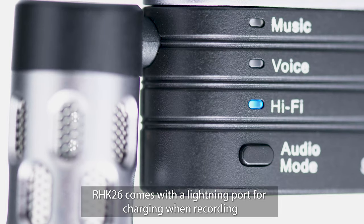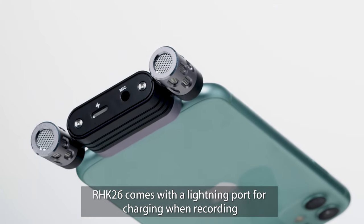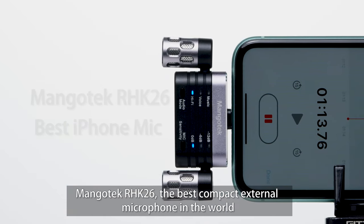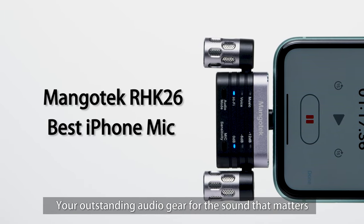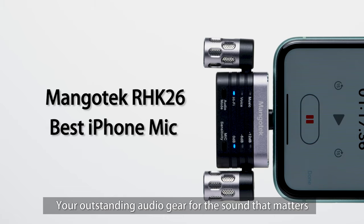RHK26 comes with a lightning port for charging while recording. Mangotech RHK26 — the best compact external microphone in the world. Your outstanding audio gear for the sound that matters.